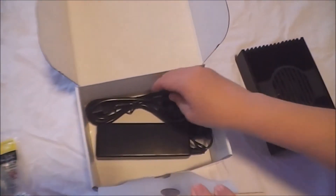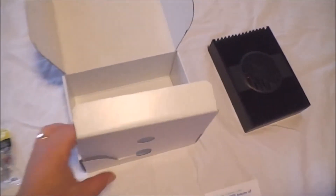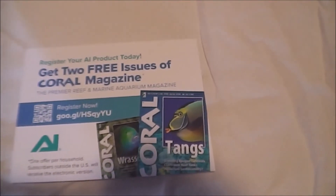It comes with mounting screws and a typical AC adapter like you would find on a laptop. And of course, once you register, you can get two free issues of Coral Magazine.